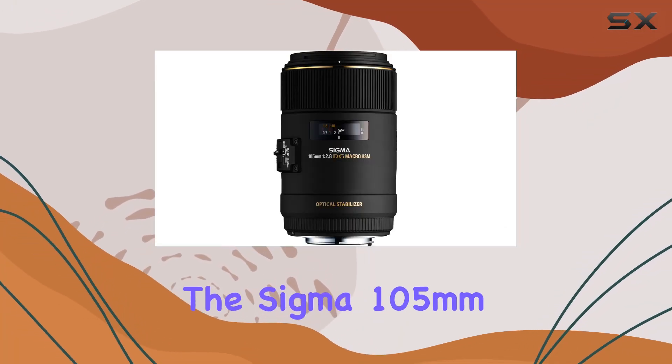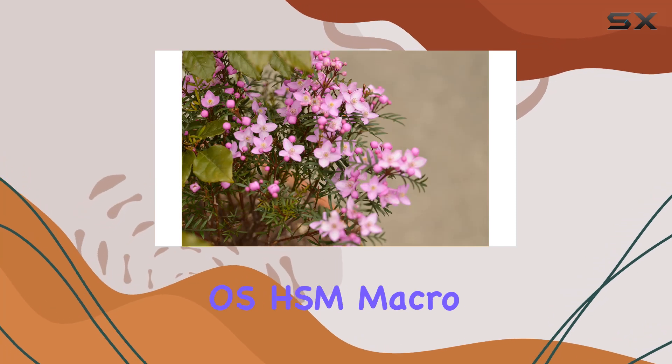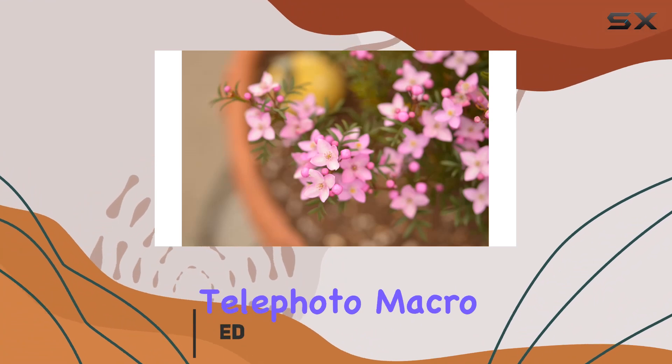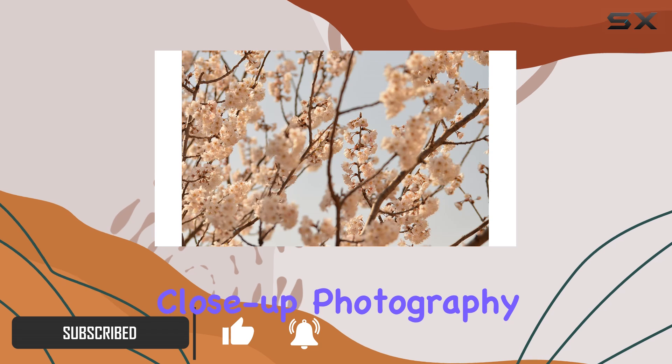Today, we're diving into the Sigma 105mm f2.8 EX DG OS HSM macro lens designed for Canon EOS DSLR cameras. This medium telephoto macro lens is built for the avid photographer, offering advanced features for close-up photography.